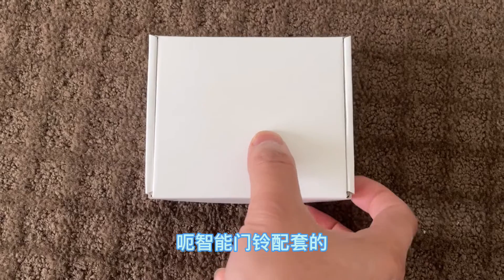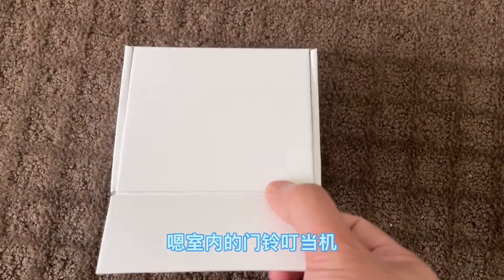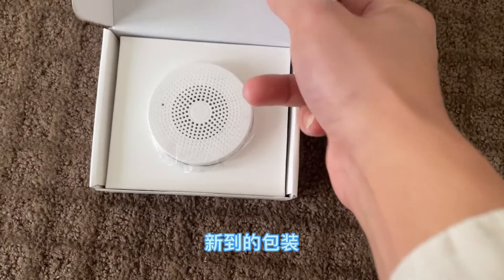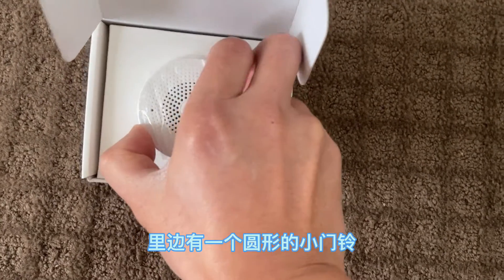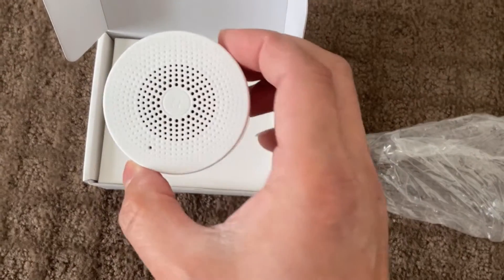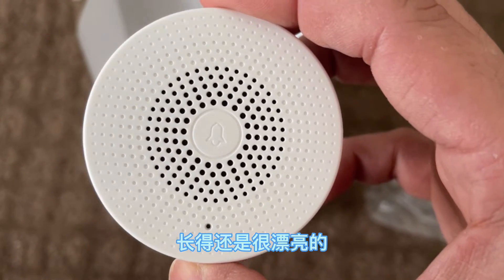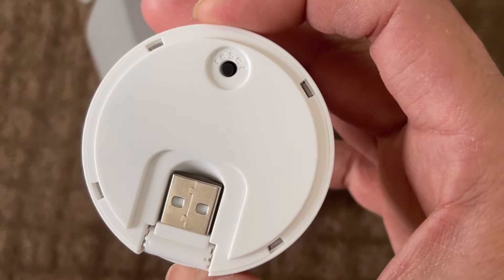I just got a chime from Home Next, it's still in the package, so let's open it to see. It's a round chime, white color, looks nice and looks good to match all the different colors of the wall. Unfortunately, we didn't find any manual in the package.